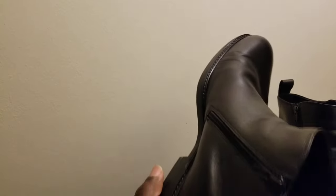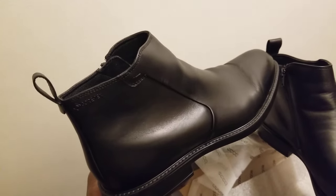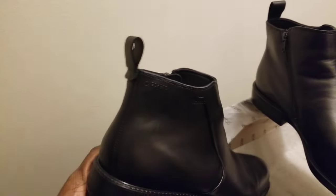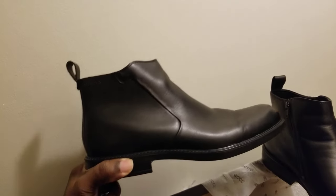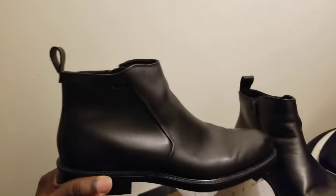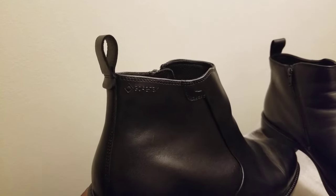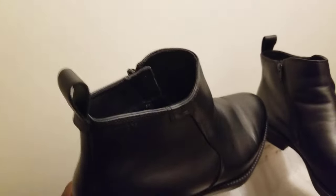To recap the ankle zip-up boots: they're waterproof with Gore-Tex waterproof membrane lining. The insole is leather, and the boot has a leather insole as well. They're nice dress boots — you can dress them up or down with jeans. They've also got the heel loop to help you put them on.